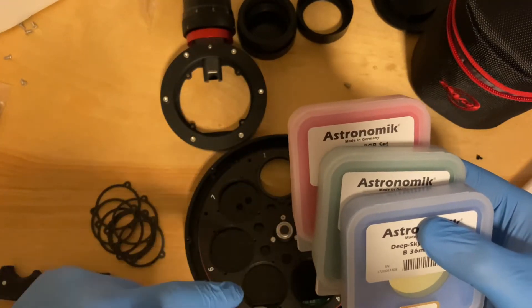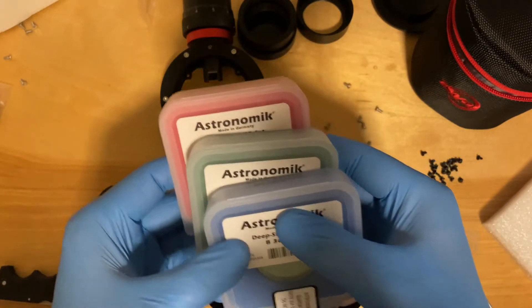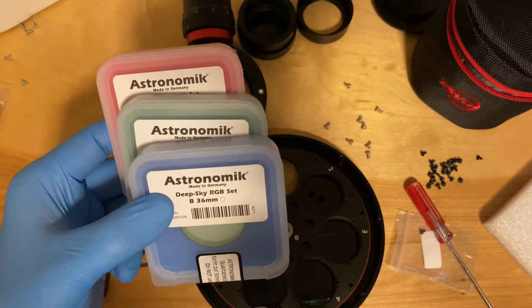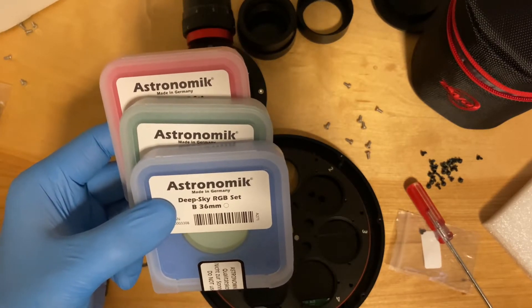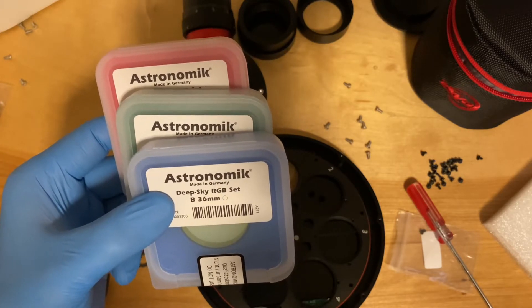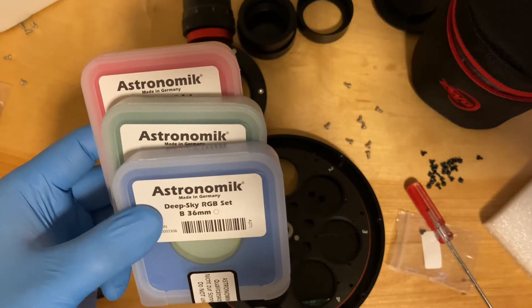When I get the narrowband filters — they're not in stock yet right now — they'll go in slots five, six, and seven. It's crucial to know where you put your filters, because when you set up the ASI Air Pro, and hopefully on Friday the Plus when I get it, you have to configure all that stuff in the application, which we'll go through. So I'm gonna get these installed and then I'll come back.